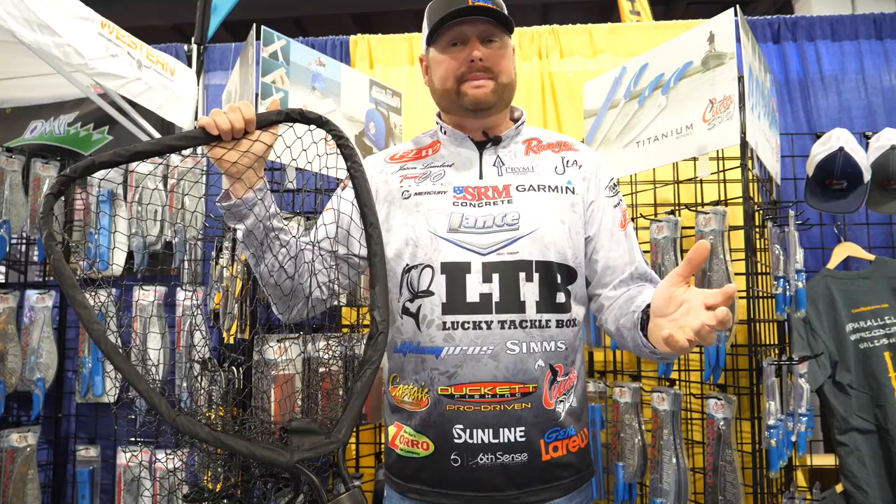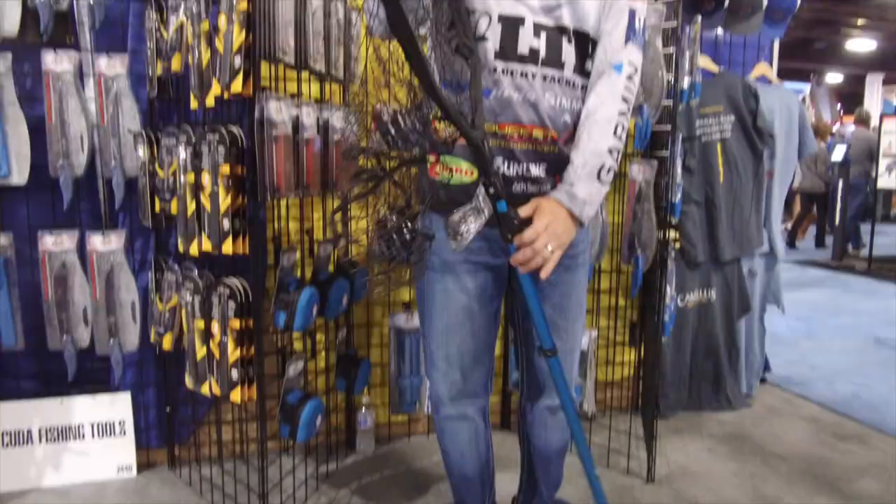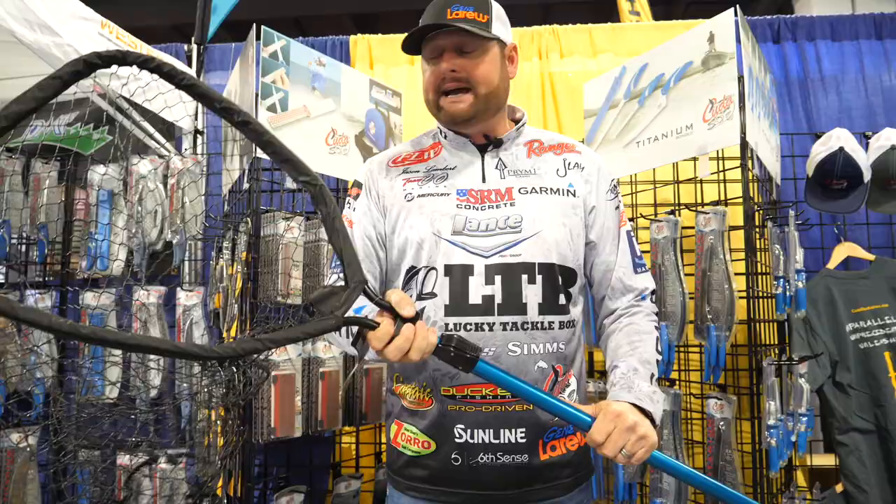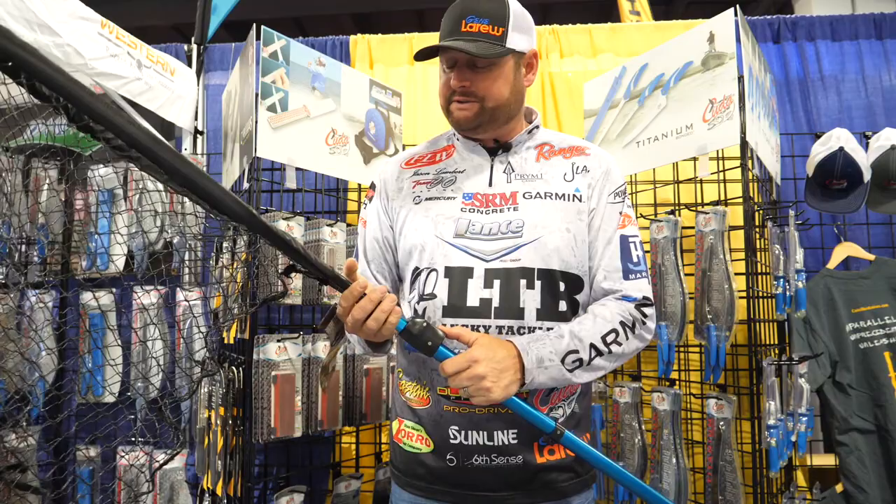Hey guys, Jason Lambert here, Cuda brand. Make the best tools in the business, we all know that, but we also got an awesome net. It's a new net for this year, perfect size hoops — 20 inches by 24 inches.